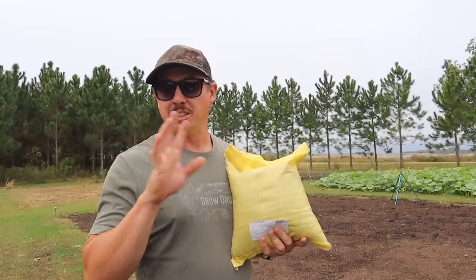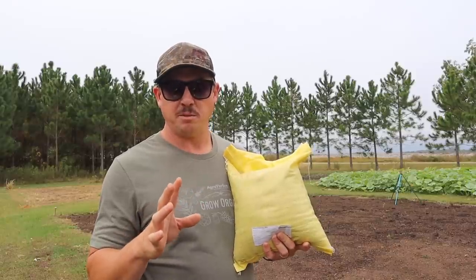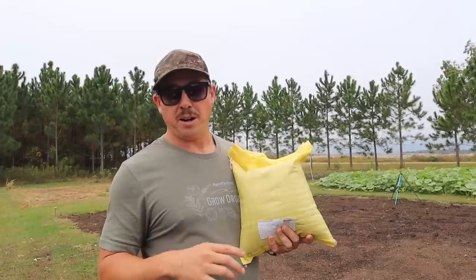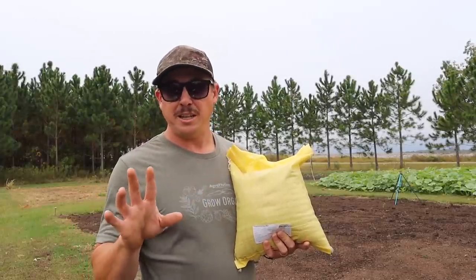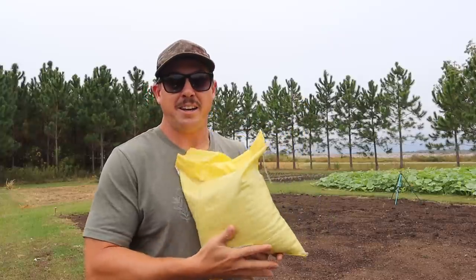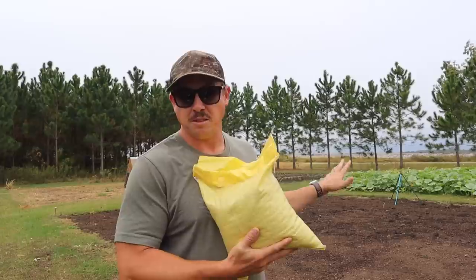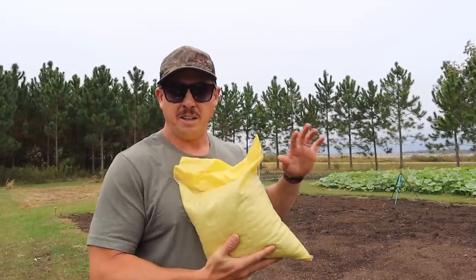That's if you're using a seed drill or some kind of planter to put it in the ground. It says on Green Cover Seeds' website if you're broadcasting it, you need to increase that rate by 50 percent — so guessing 90 pounds per acre if you're broadcasting. I usually don't pay much attention to those seeding rates because I like to plant my stuff way thicker than what is recommended. Most of the time I just get a 10 pound bag and use that for this 30 by 35, approximately thousand square foot plot, which allows me to plant it really thick and get a really dense stand.